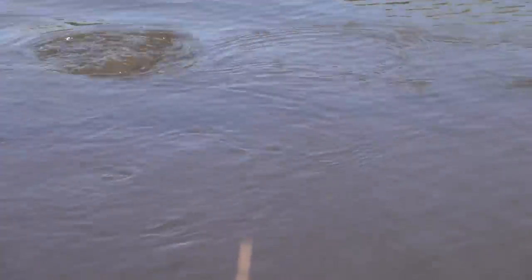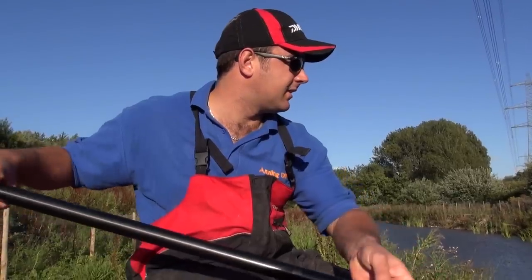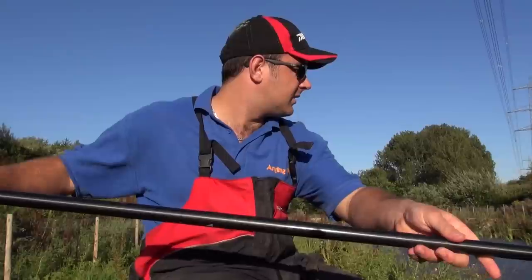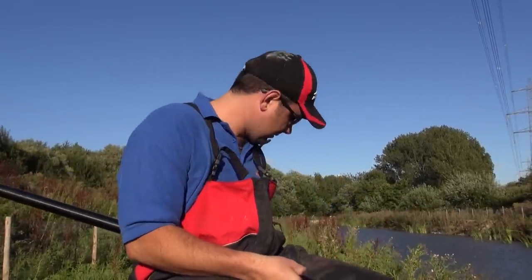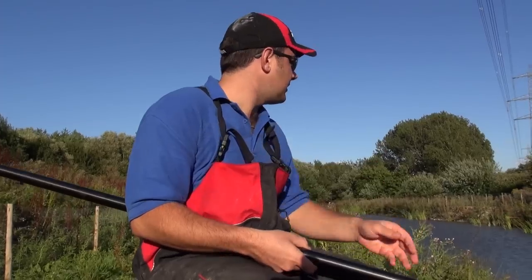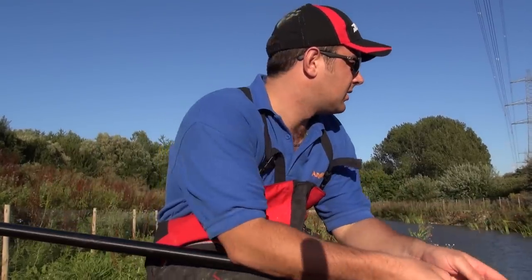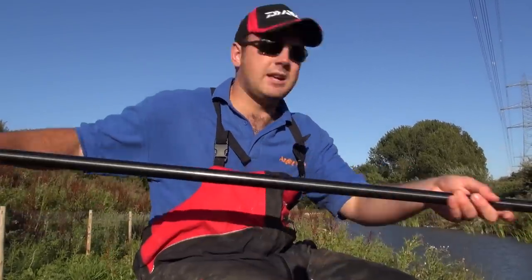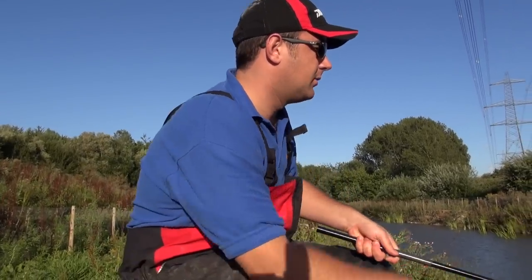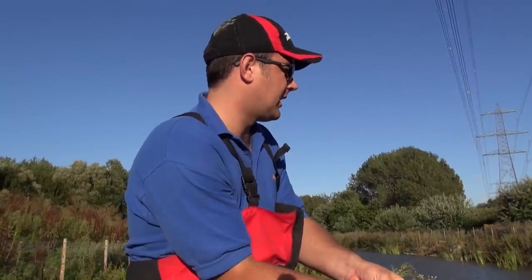That was hopefully visible on camera — that float literally went in and went straight under like it was over-shotted. There are so many fish down there. Once you get them like that down the edge, there's no need to do anything else if you're after a big weight of fish. It really is a brilliant way of catching them — you're catching them close so you don't take ages shipping your pole out.